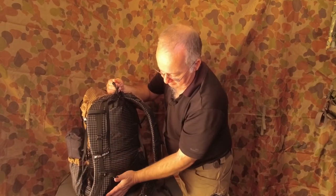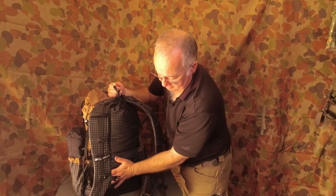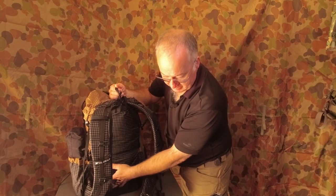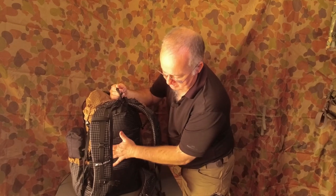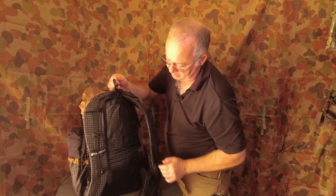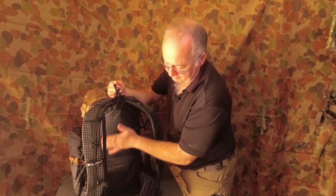The way I've got it packed at the moment — I've got the Lanshan 2 tent in the bottom, which gives me a back surface that sits in the lower part of my back, making it comfortable. Then I've got my sleeping quilt in this one at the moment, and other bits and bobs. All of this I've got padded.